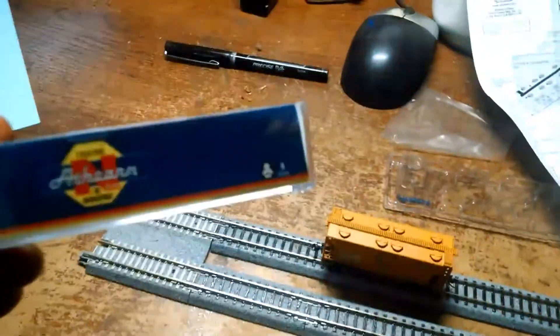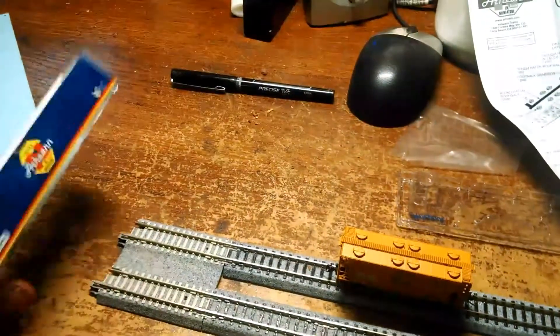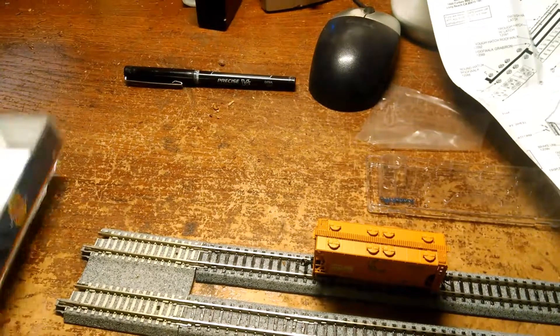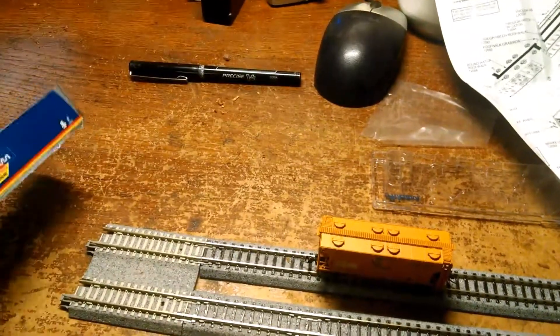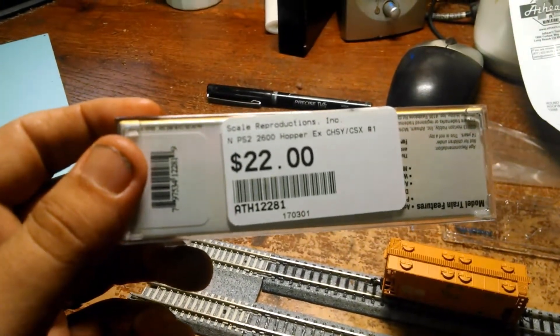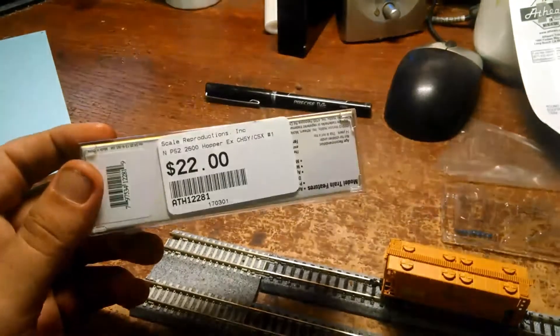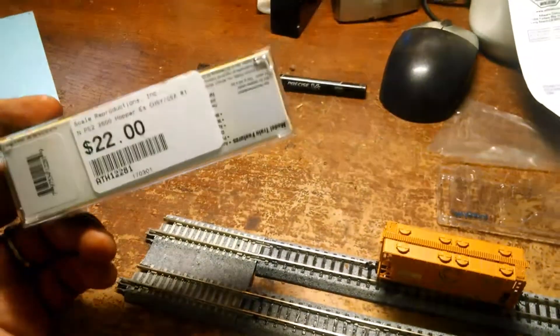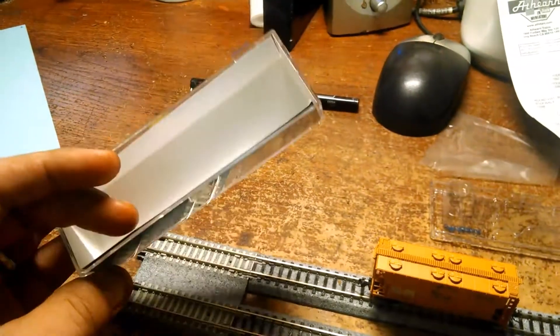You can get this car at modeltrainstuff.com, and I believe trainworld.com has this car as well. I picked this car up the other day at the local hobby shop — got it for $22.18. I think modeltrainstuff has it for around $18, but with my gift toward the local hobby shop it came pretty close to that.